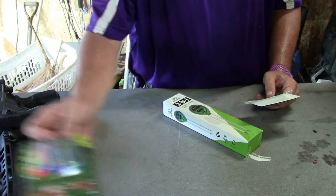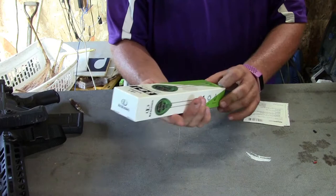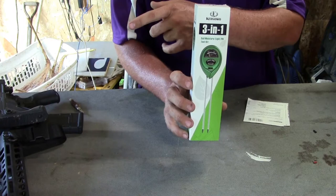I also got one of these. This was $10. It's a soil meter — moisture meter, light meter, and pH test. You stick it in the ground. No batteries required. It's got a couple of probes that go down into the ground. We'll compare this pH level to the rapid soil tester and also to my lab results and see what it looks like.